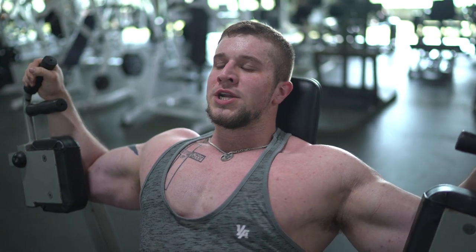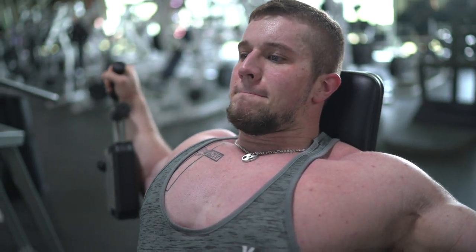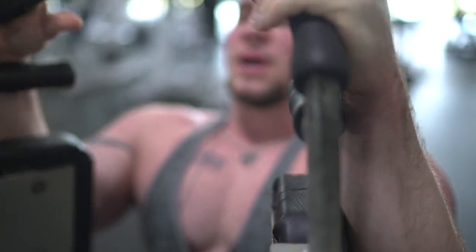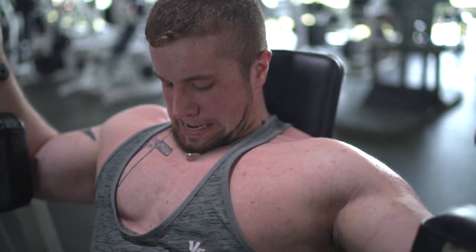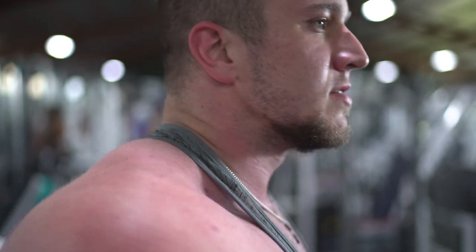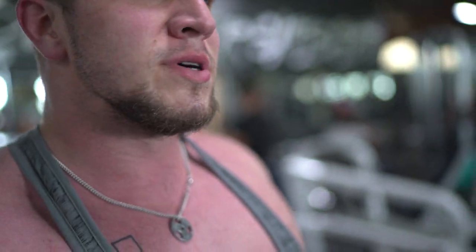Get the blood in there, get the pump going. It's not even that much weight, but you can really feel it. We're going to try to get on a dumbbell bench now, so we'll go kick someone off — or scare them off real quick.